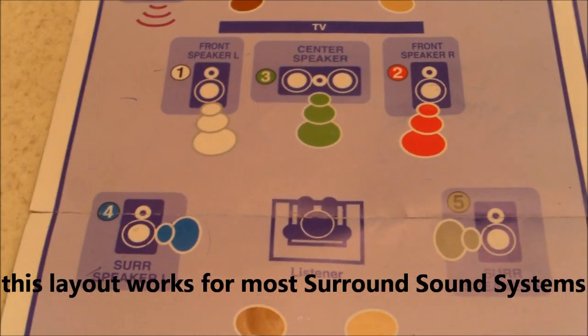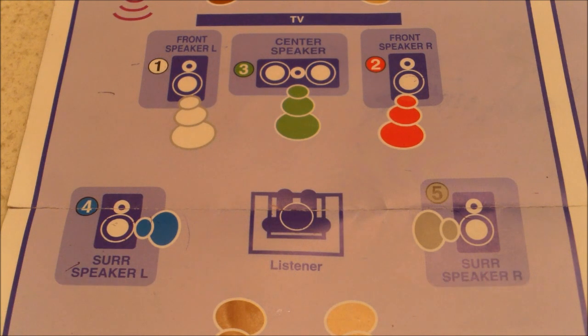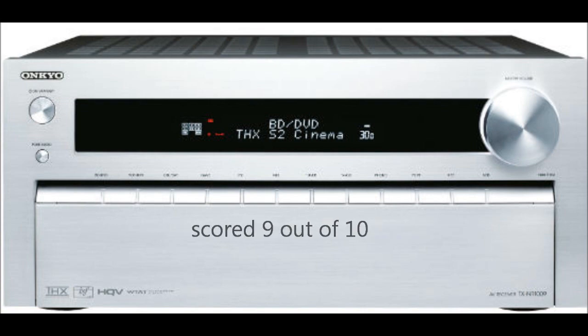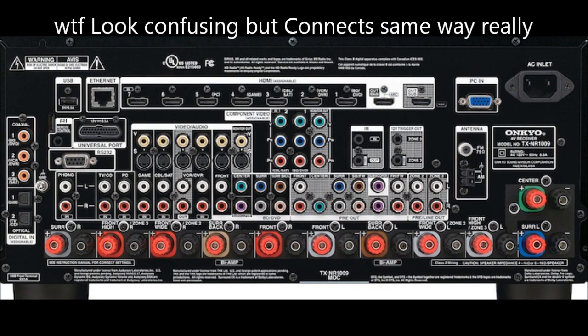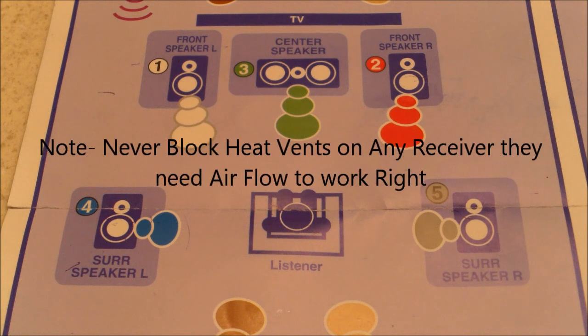I'm going to talk about 5.1 and 7.1 systems. Also, believe it or not, there is a 9.1 and 11.1 coming out later this year that Onkyo is making. I'll take a look at it right there. That system is about anywhere between $1,200 to $1,500.